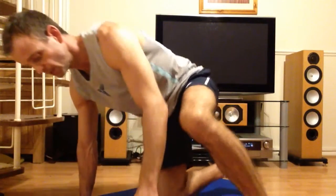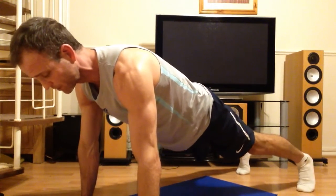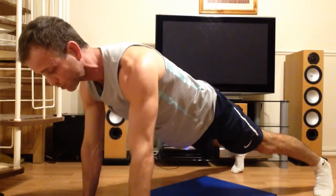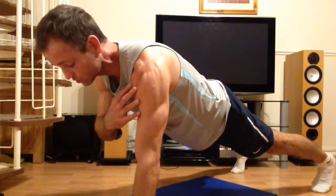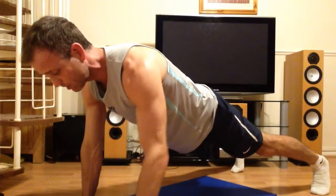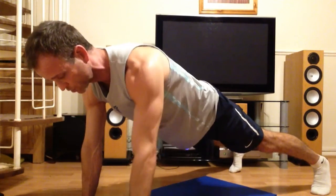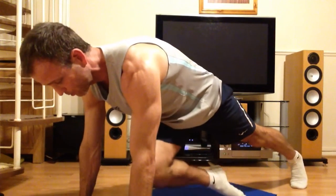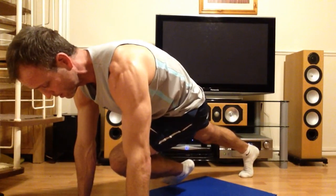Firstly, get into a press-up position and hold — make sure you're in a straight line from head to toe. Then lift one arm to touch the opposite arm and hold for as long as you can, then switch to the opposite side. Try not to shift your body weight — tense your core so the only thing moving is your arm. Then move one arm underneath to your opposite hip. Keep your head in a neutral position, switch sides, then bring your knee to the opposite elbow and hold, and back — then the other knee to opposite elbow, hold, and back.